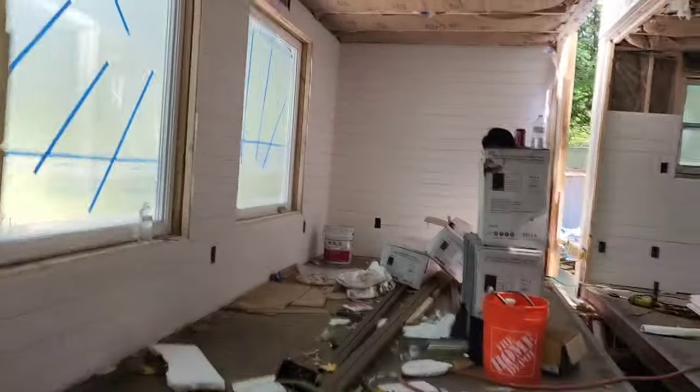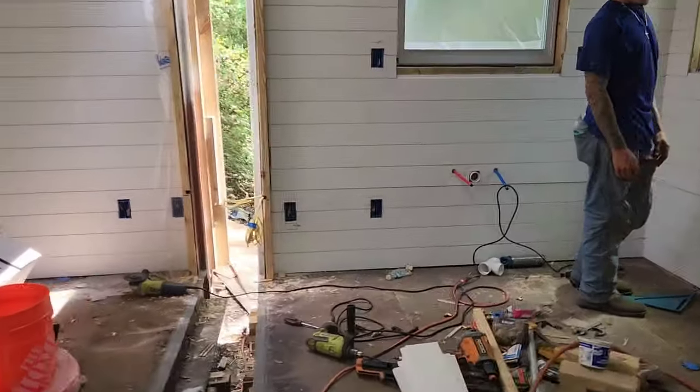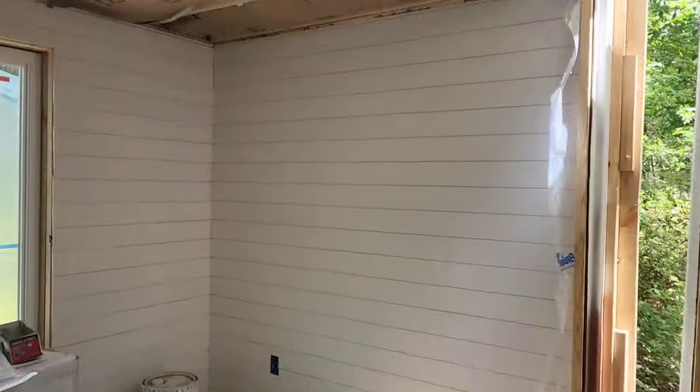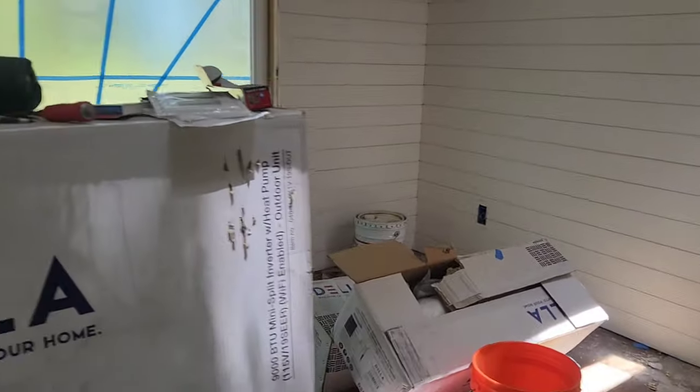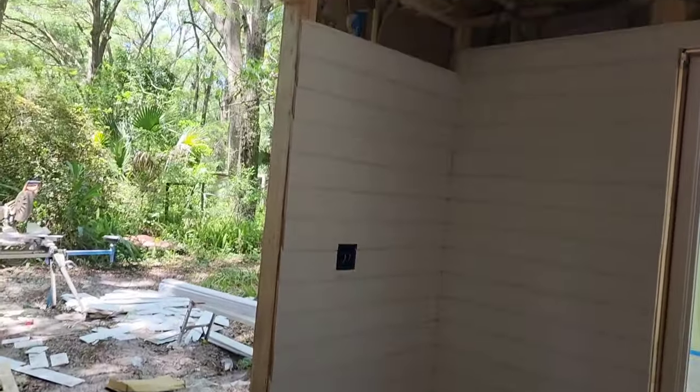Walk on in. Oh, this is going to be beautiful. So this is our shiplap siding — looking nice. We're going to trim out the windows.